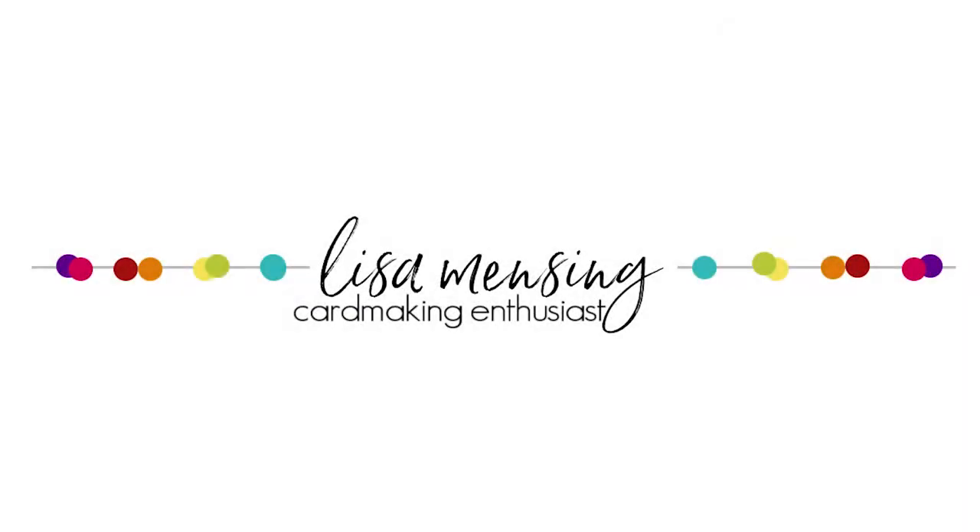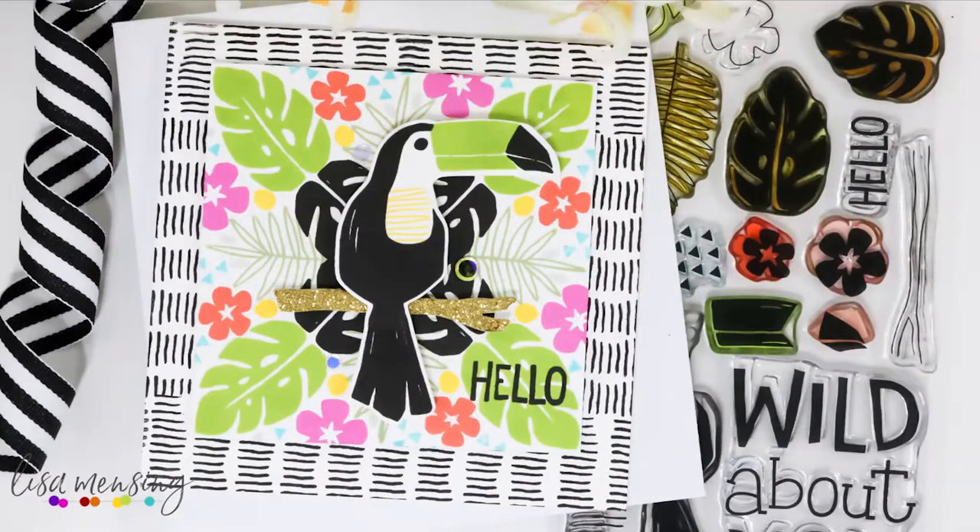Hi and welcome everyone, I'm Lisa. Thanks so much for joining me on my YouTube channel or blog for another card video. Today I have a quick tutorial sharing the Concord and 9th Toucan Paradise stamps and dies along with a few other products that will be linked below and listed on my blog post. Honestly, I didn't think I was going to love this set as much as I do, but I absolutely love it.